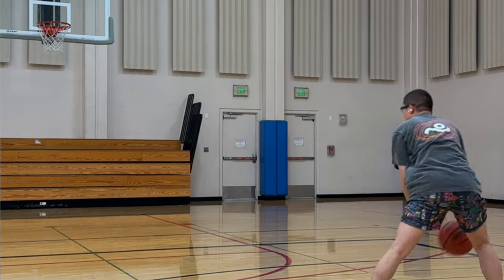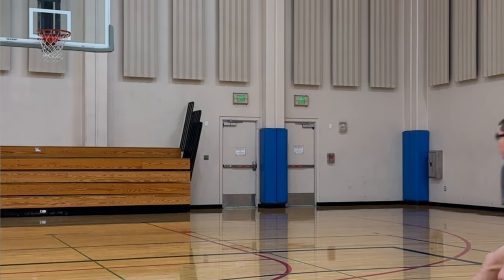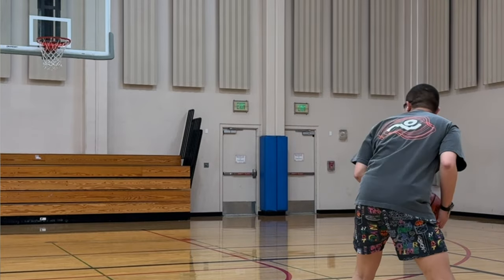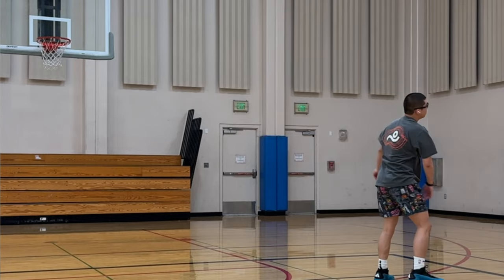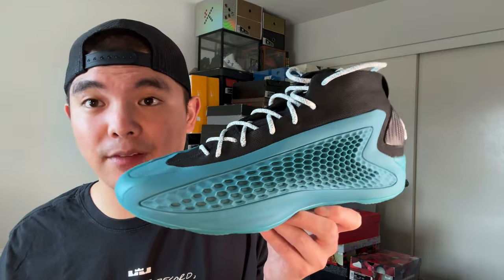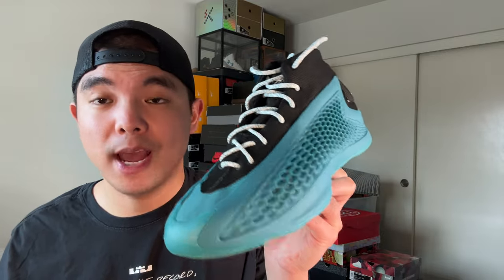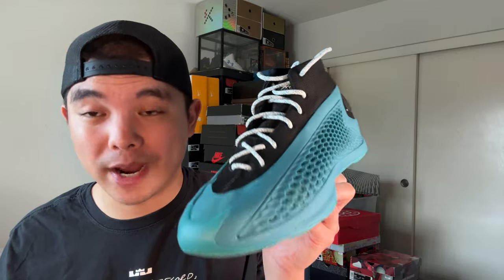Support is also very good for wide and flat feet like myself. This shoe does not have a pronounced arch, so all my flat footers know what I'm talking about — some shoes have a very high arch that's just very uncomfortable, but these are great for wide and flat feet. If that's your foot shape, stay true to size. The overall support and lockdown is very, very good with absolutely no issues playing in these.